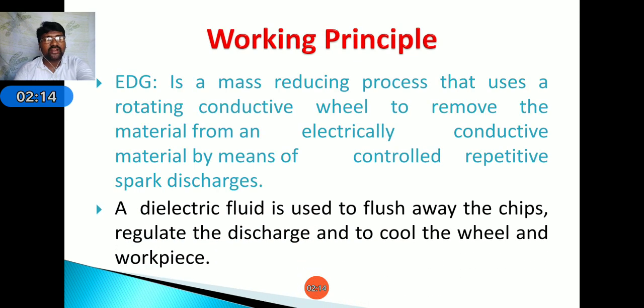The dielectric fluid is used to flush away the chips, regulate the discharge, and cool the wheel and workpiece. It acts as a cooling medium and also as a transport medium for the removed and eroded particles of the workpiece.